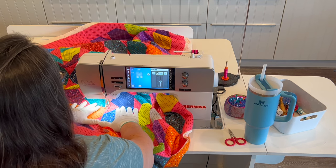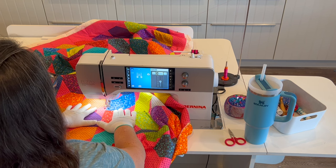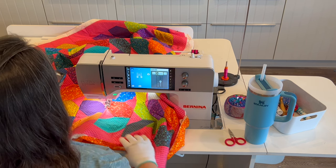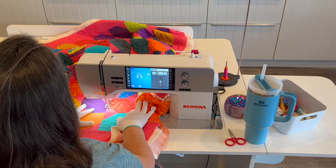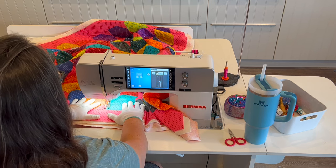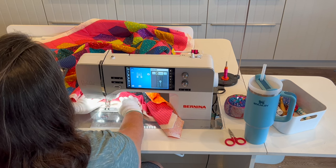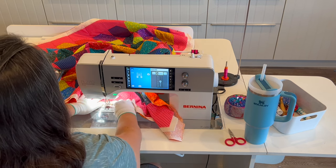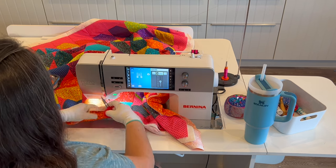Those little bumpers attached to the edge of my sewing table are called Krista's Quilt Blocks, and their exact purpose is to keep the quilt from falling off the back or the side of the table. It's not needed if your table is pushed up against a wall, but if any side of your table is exposed your quilt can fall off, so those guards or bumpers keep it from doing so.